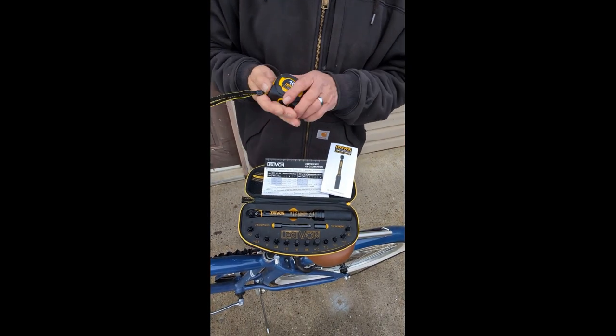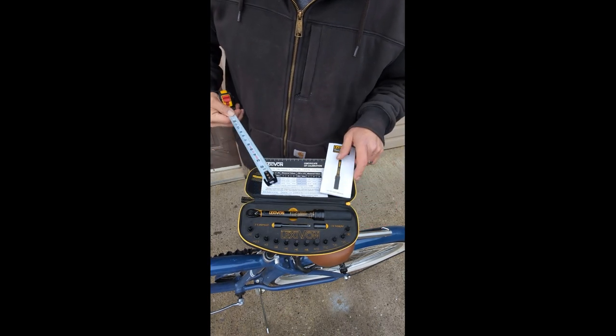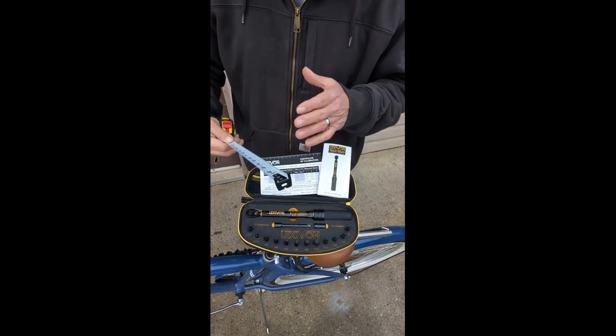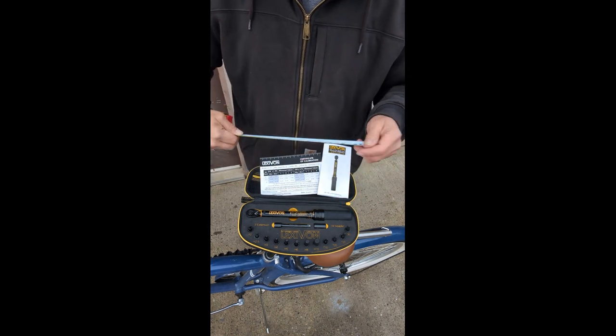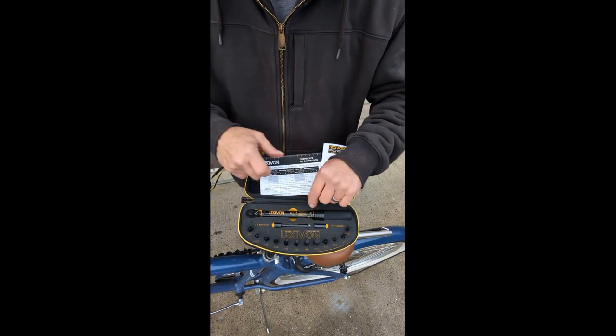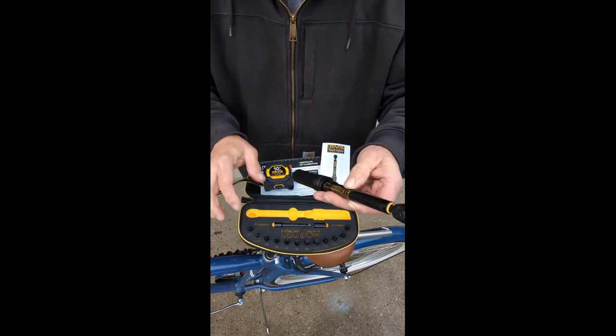Today we're going to look at a Lexi Vaughan product — the ultimate bike tool. This is a Lexi Vaughan quarter-inch torque wrench for bikes or smaller equipment. It comes with a nine-inch torque wrench, and that is of course quarter-inch.